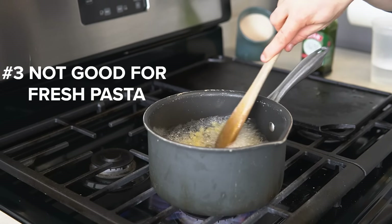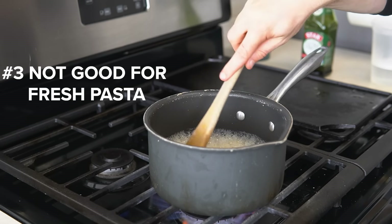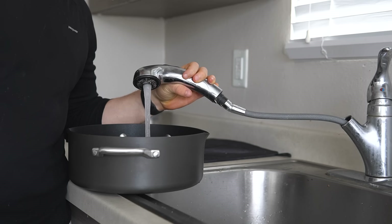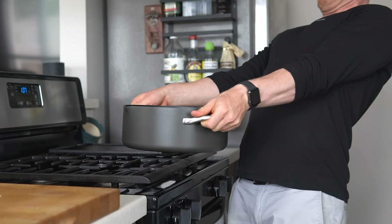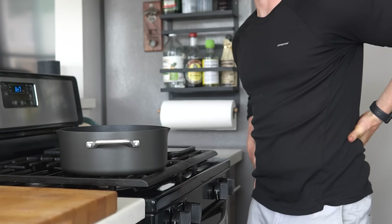Number three: this method is not great for fresh pasta, as fresh pasta doesn't have much structure and absorbs much more water than dried pasta, so stick with a full pot of water for those. Other than that, this method is a true winner — so my friends, free yourself from the drudges of lugging that massive pot of water and use just enough water.